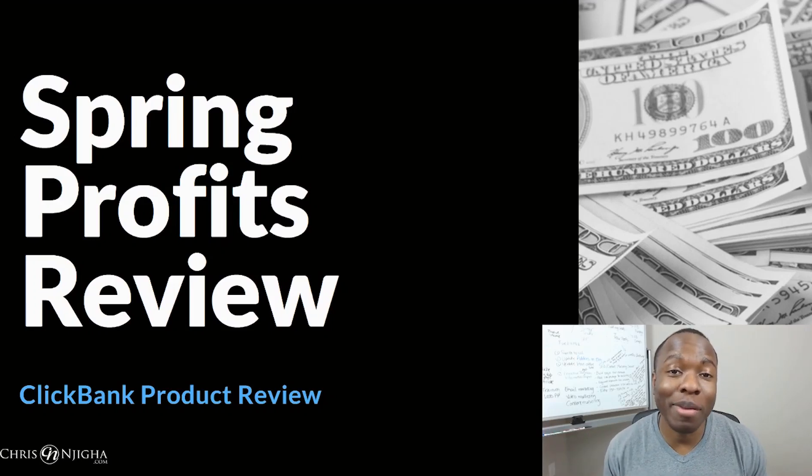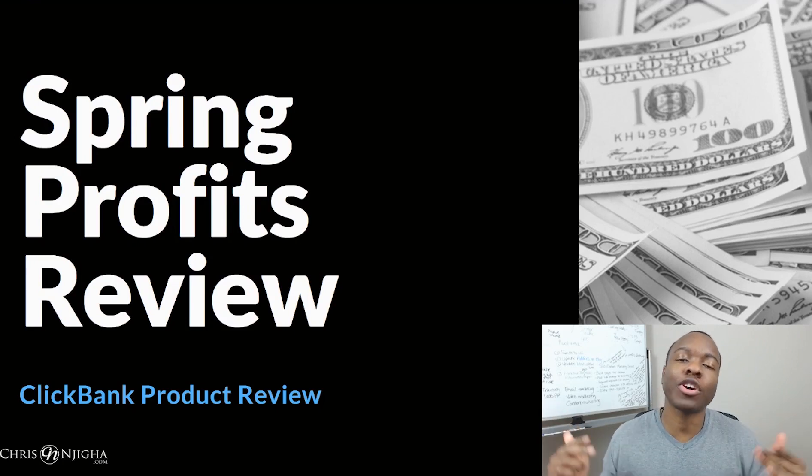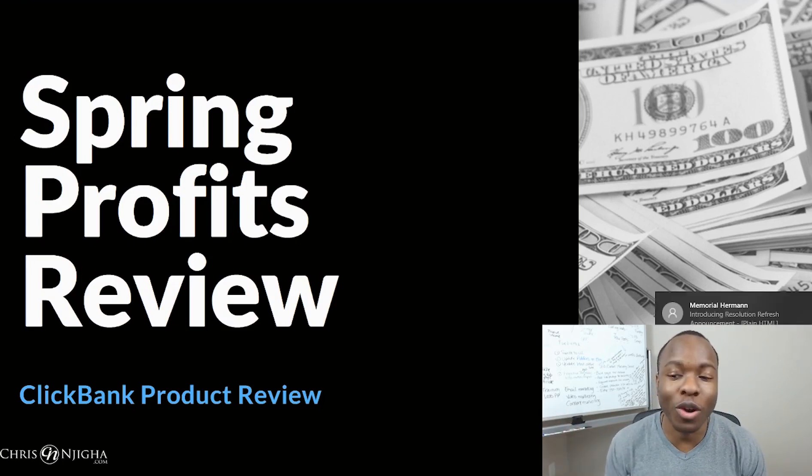Hey, looking to make some money online by selling t-shirts and want to know if Spring Profits can help you do that? In this episode we're going to do a Spring Profits review — look at the dashboard, go through features, and cover pros and cons to help you decide if you can actually make some money with this product.